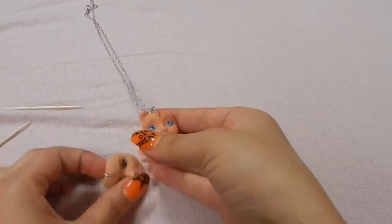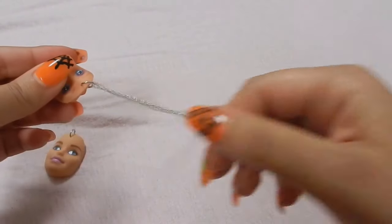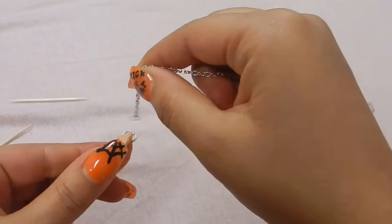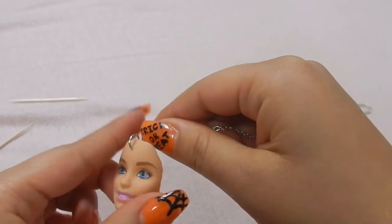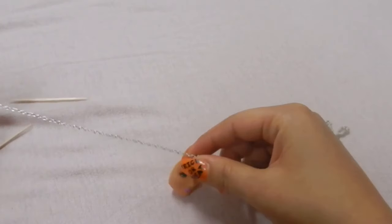I used an old necklace that I had, took off the little charm it had, and then put the Barbie head on it. But if you're a professional jewelry maker, you could just get your chain and do it from scratch. I didn't have that, so I just did it like that.